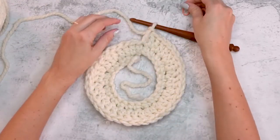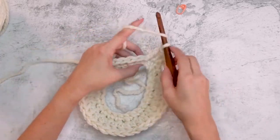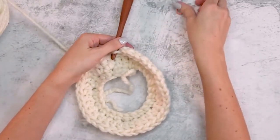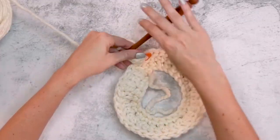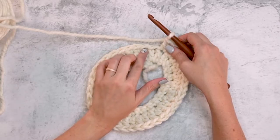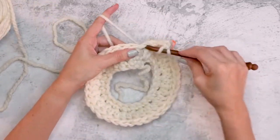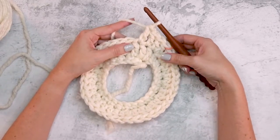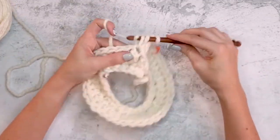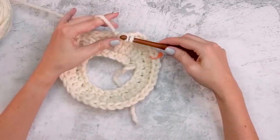For round three, notice the pattern: two double crochets into the very first stitch, mark it, then double crochet into each of the next two stitches. That number of stitches between increases will grow every round. Repeat two double crochets, then double crochet into each of the next two, all the way around, increasing by 12 stitches.